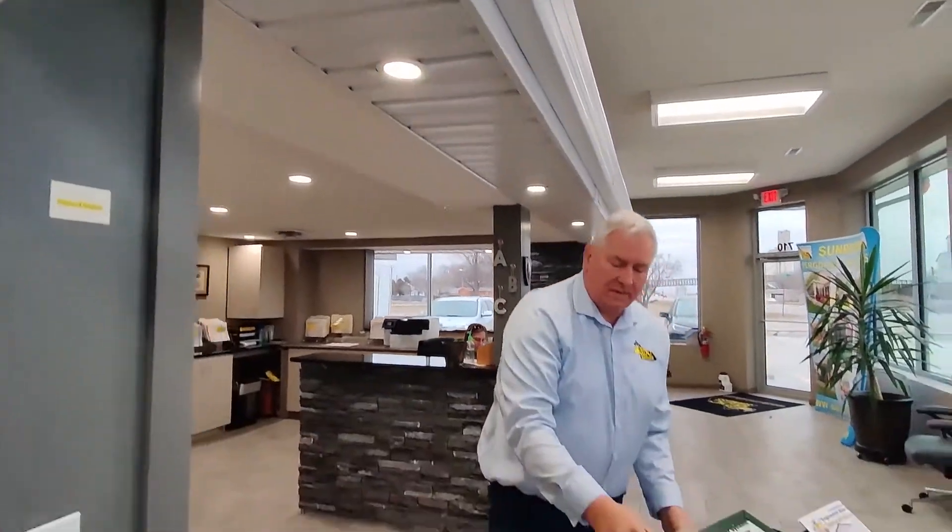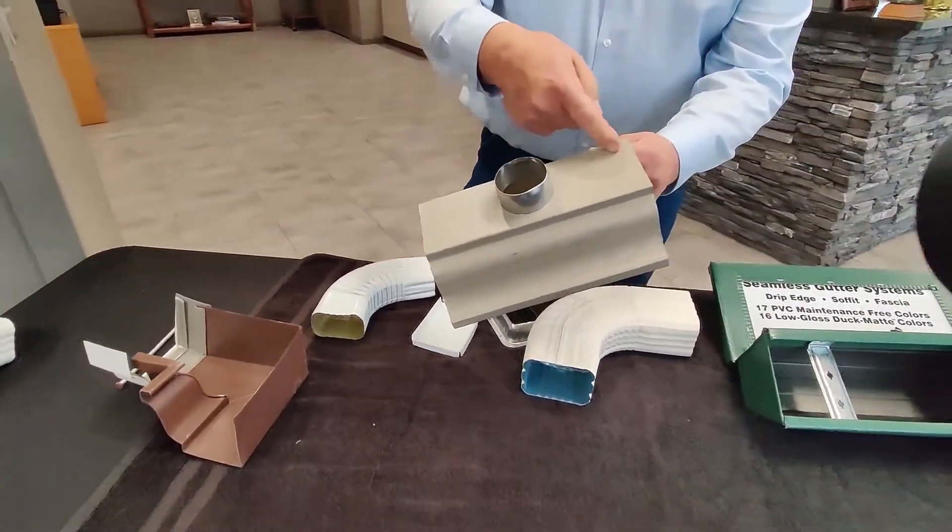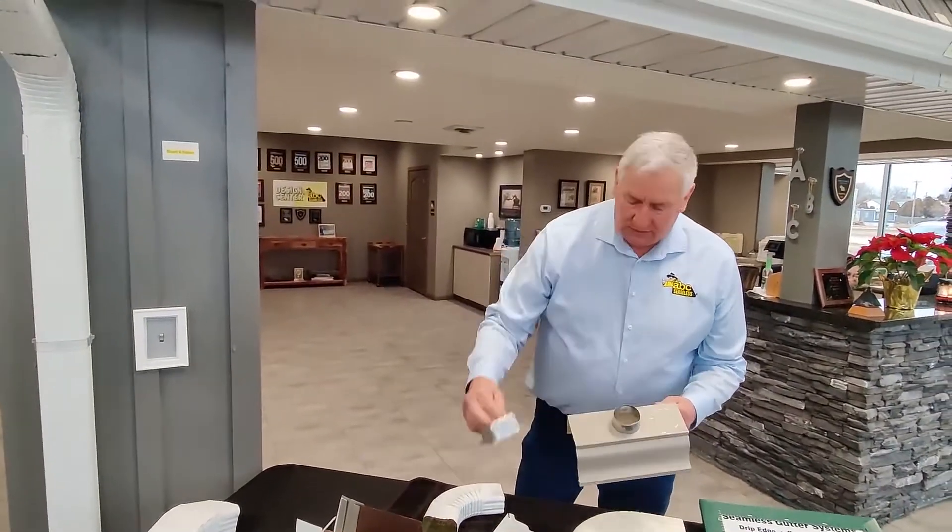Instead of the small downspout on aluminum, the aluminum gutter is cut and mounted differently. This is the way we do it.